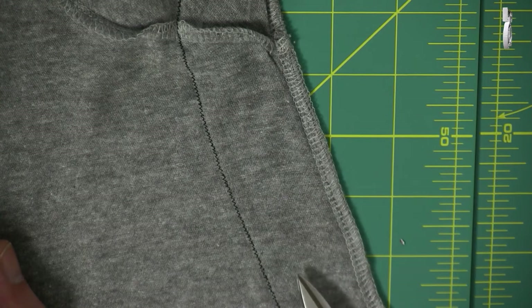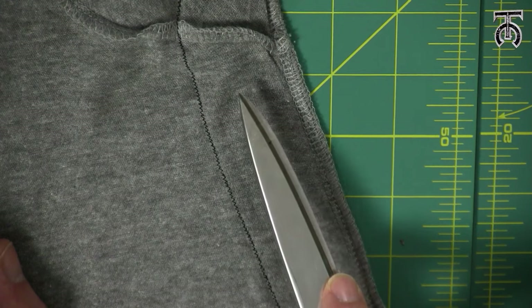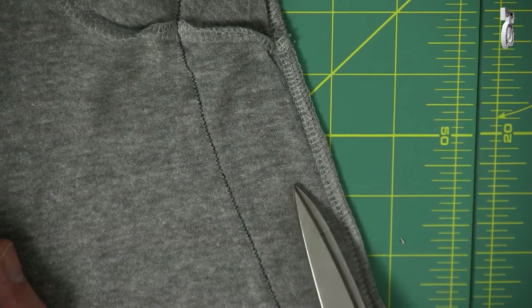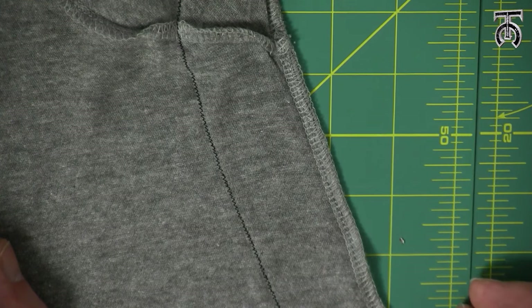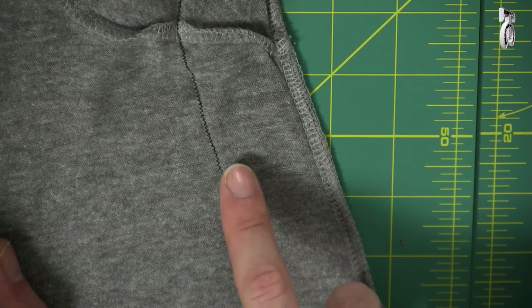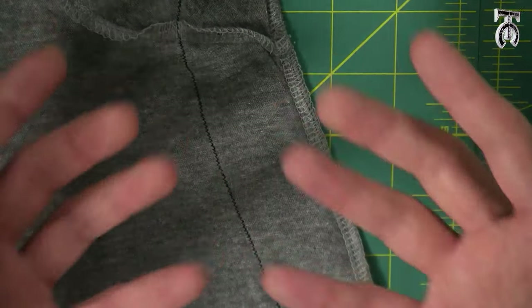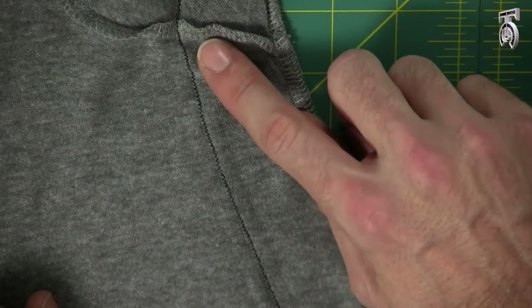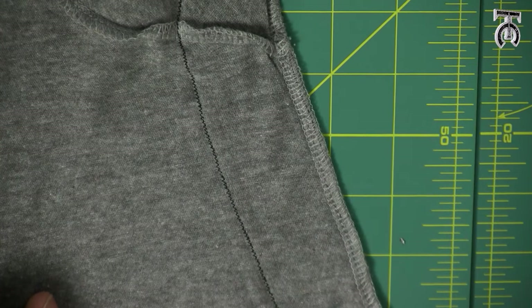The second thing you can do is trim the fabric the same way and then take it to your sewing machine and do a zigzag stitch over the edge so that it locks the inside of your seam together, which works very well. The third thing you can do is a serge seam, which is going to both trim and overlock this edge on the inside so that it stays nice and polished. I'm going to take this to my serger and serge all the way along the inside very close to that stitch so that it looks nice and clean.